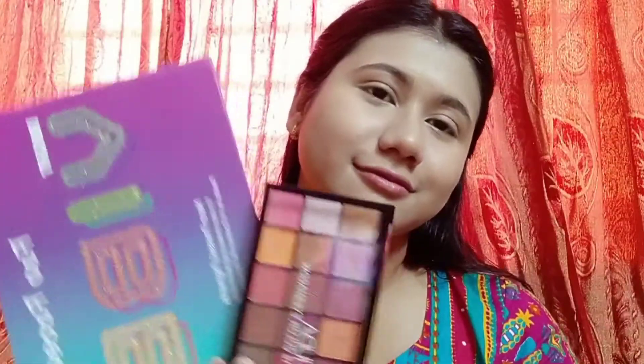Now we start the eye makeup. I use an eyeshadow palette — the Huda Beauty palette and the Vibes palette. I apply a light pink color to the transition area.